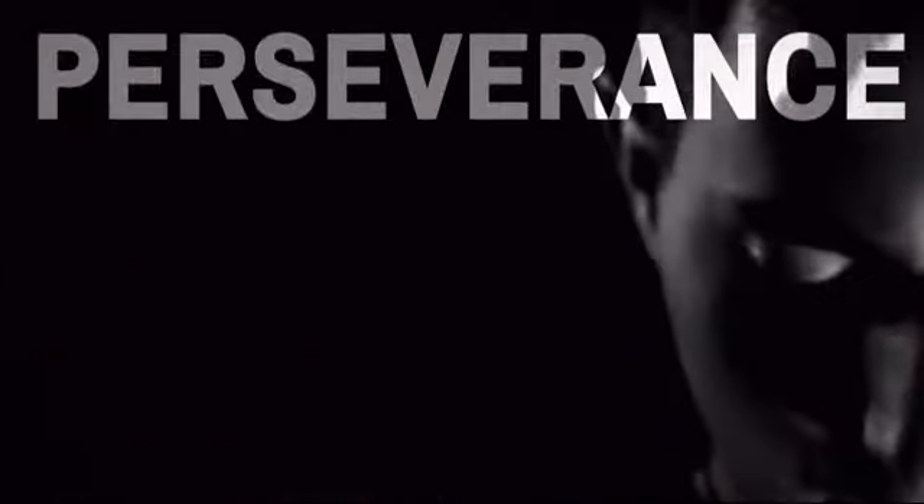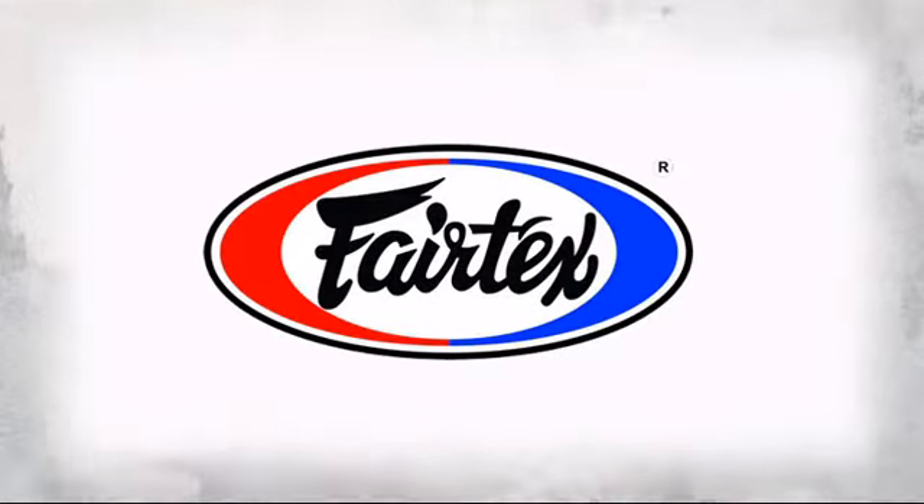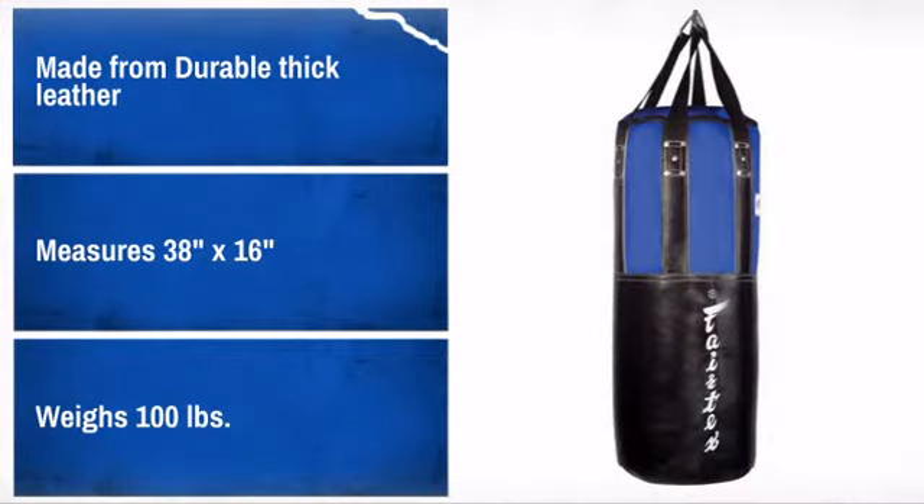Get quality and performance at a great price with this awesome design. Made by Fairtex, a leading exporter and manufacturer of combat equipment. With high quality materials and craftsmanship, it is sure to meet your needs.